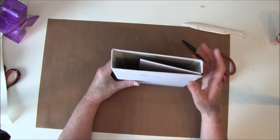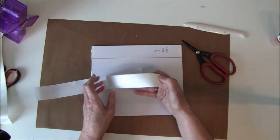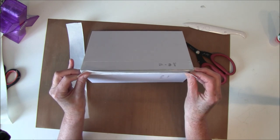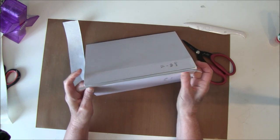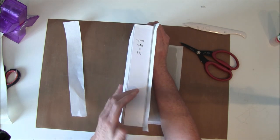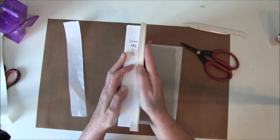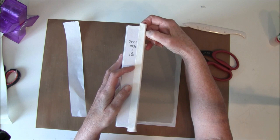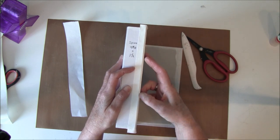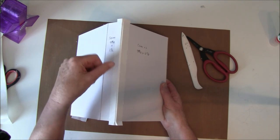Now we have made the inside and we need to glue these parts here as well. Start with a one and a half inch strip, taking it up so it stands at an angle and glue this on first, then work it over. I like to take my nail — you can use a scorer as well — I find it easier to use my nails here. When you flatten it out you don't get bulk, because if we don't tuck this in it gets a bit bulky.